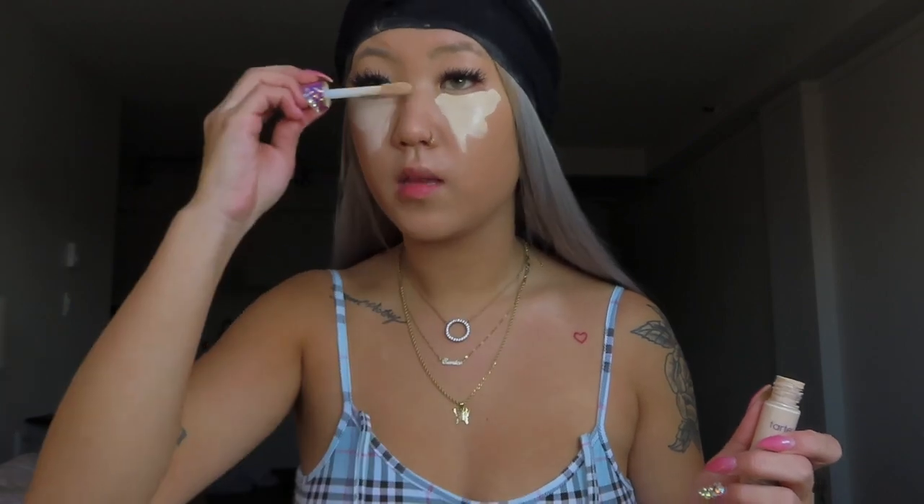Now I'm going to go in with my foundation. Today I'm just going to be using the Milani foundation, and just blend it all over. I'm going to go in with my Tarte Shape Tape. I just blended everything out and now I'm going to go in with my cream contour.